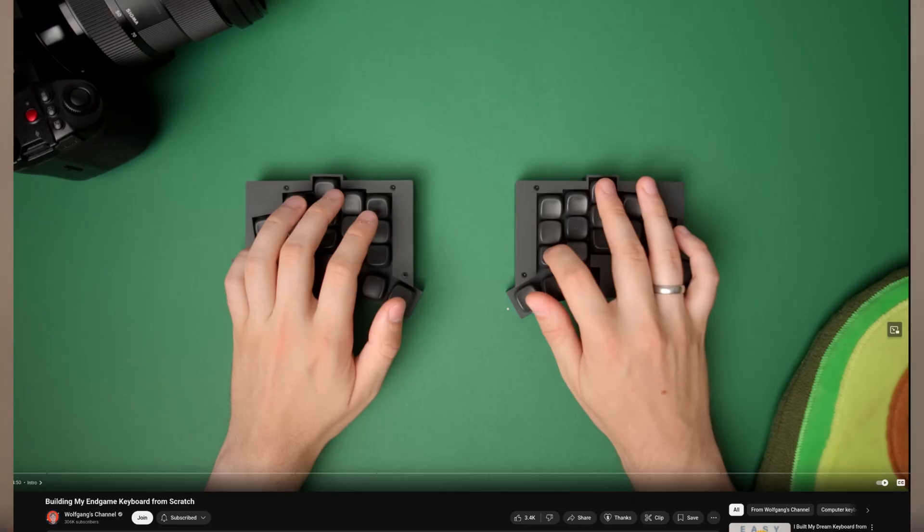I saw Wolfgang did a video on his custom totem keyboard and he did the KLP Lames on it, and I thought that was pretty cool. They kind of keep your hand on the home row, and the sculpted keycaps on the top and bottom rows allow you to type really nicely. So they are in this box and we're going to open it and see what we're working with.